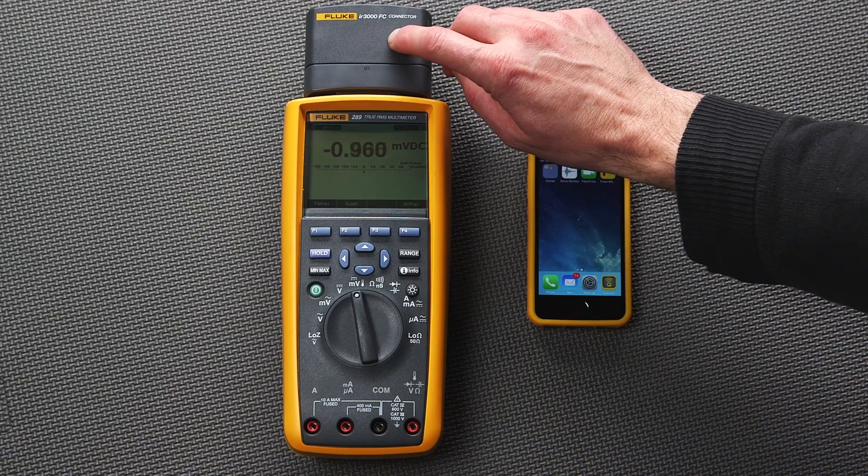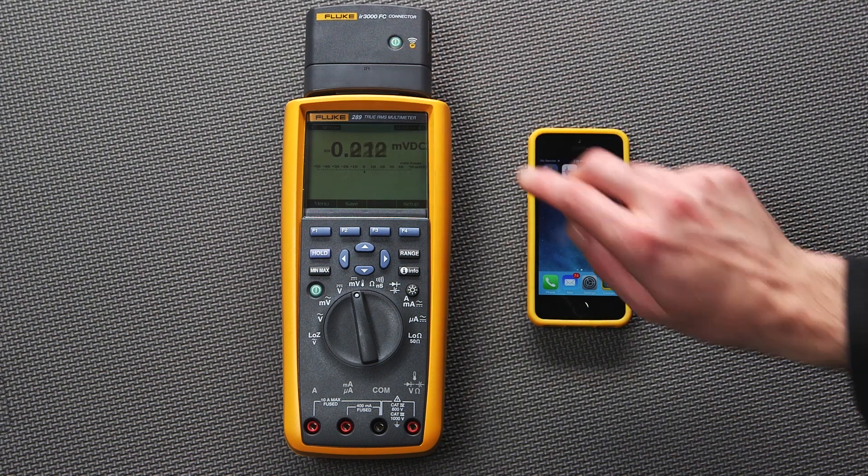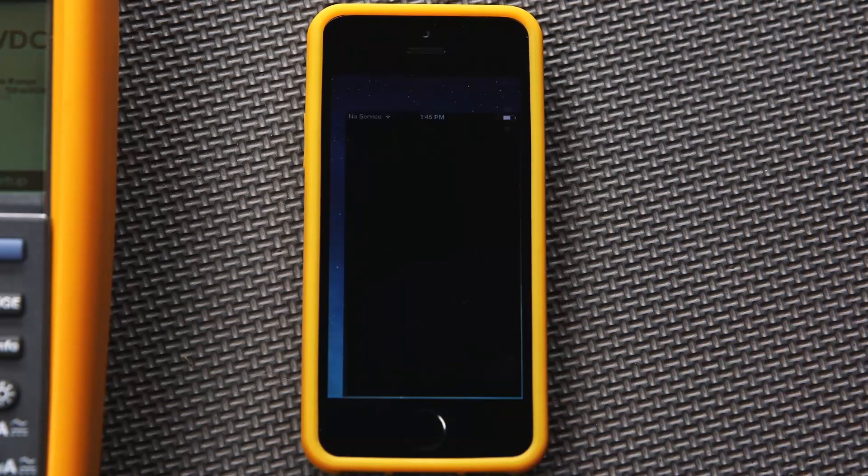Next, press the Fluke Connect Bluetooth soft key start button. Hold the button for about three seconds. Then open the Fluke Connect application on your mobile device.